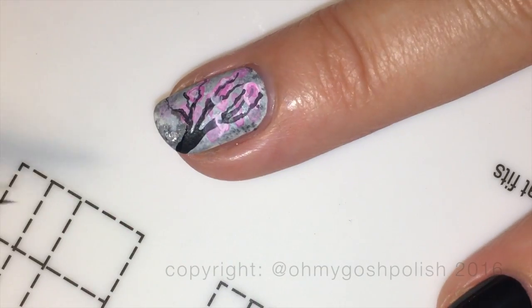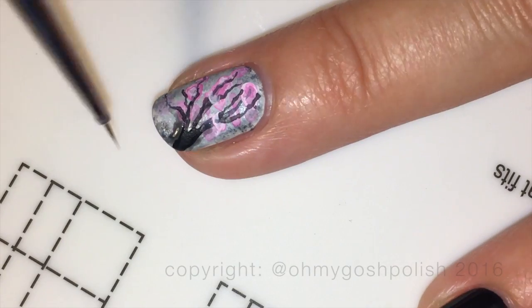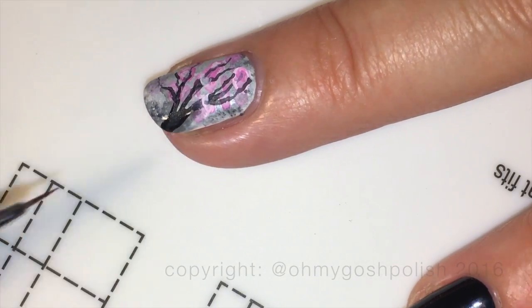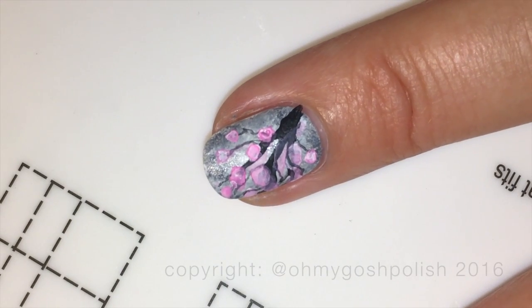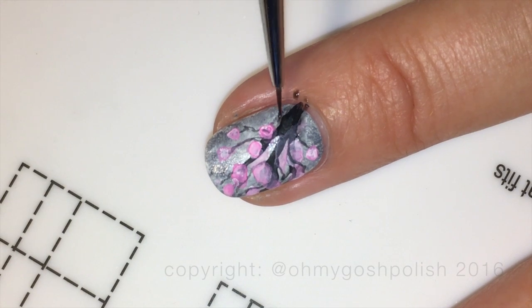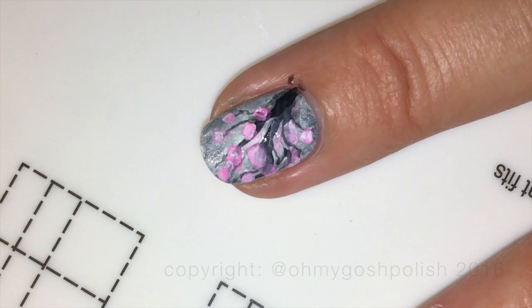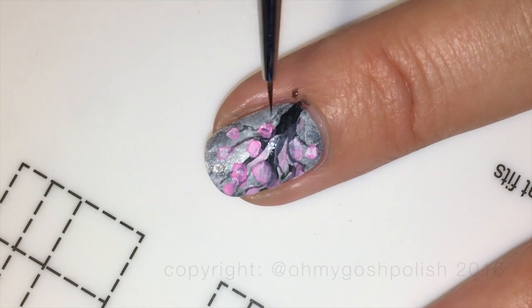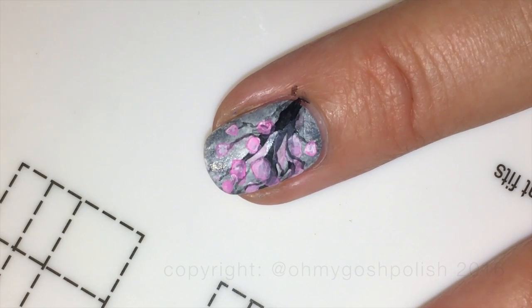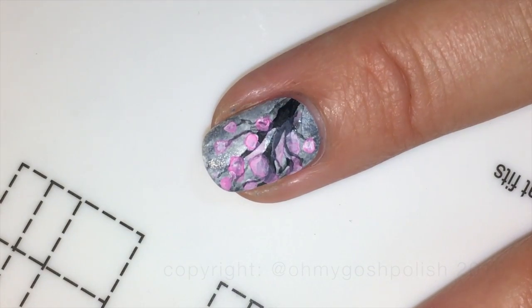For the final step I wanted to give the base of the tree more of a ghost-like, watercolor appearance. I watered down the black paint even further and worked it around the outside of each branch and especially at the trunk of the tree, just to give the whole design a little more authenticity.